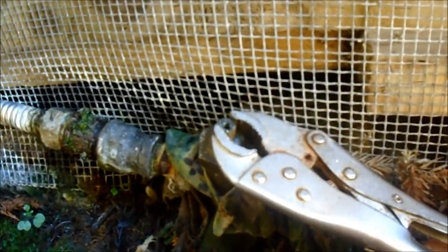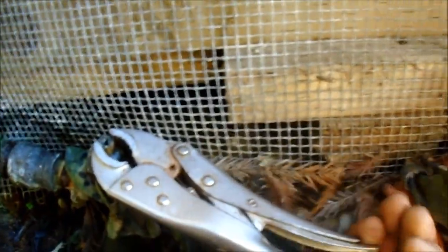Let's turn this on - this is the one that feeds the house. Then check the kitchen sink. I've got to pull this screen off and look under there and see where it's leaking.